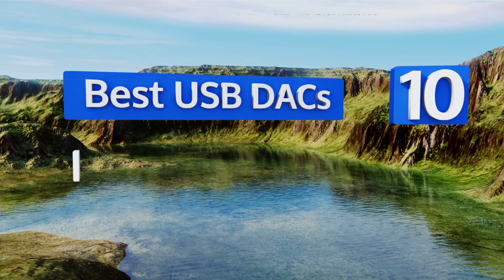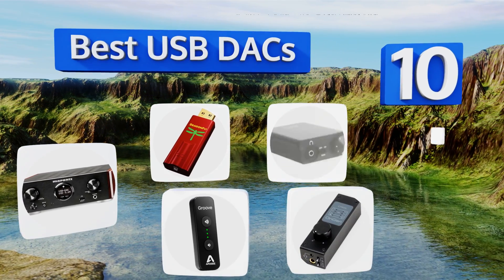EasyVid presents the 10 best USB DACs. Let's get started with the list.